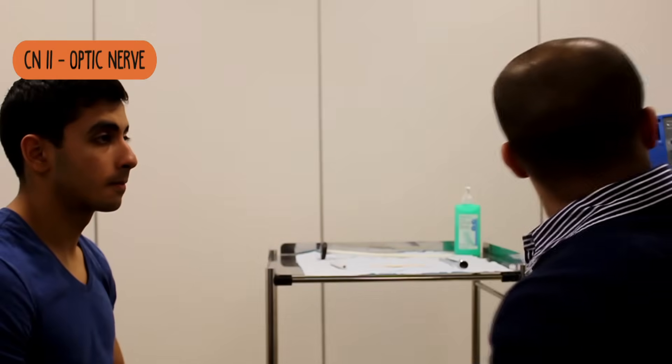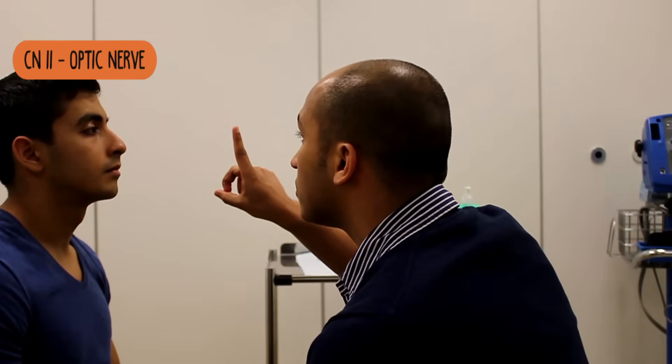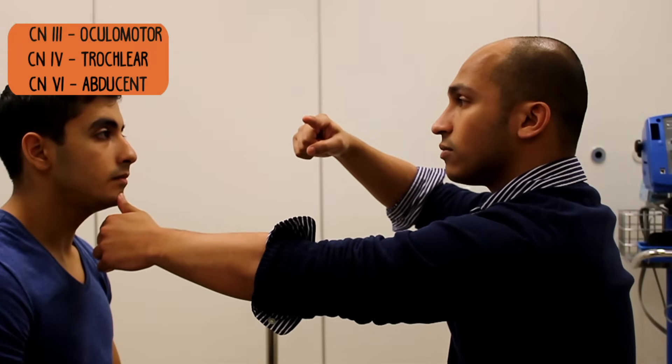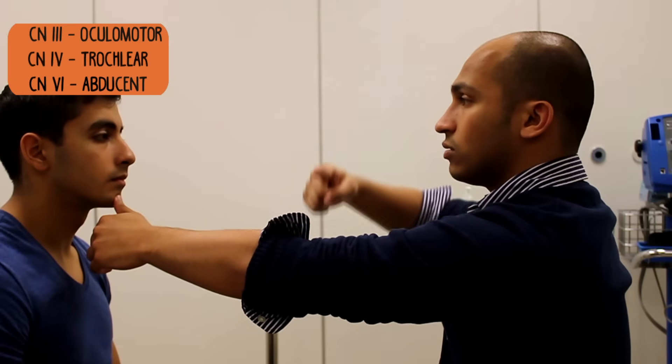If you just look straight ahead at the chart, and when I ask you to, if you can just look at my finger. So keep looking at the chart — if you look at my finger. Fantastic. I'm just going to check the movements of your eyes. What I want you to do is keep your head nice and still and follow my finger with your eyes. I'm just going to put my thumb on your chin, so just look at my finger. Keep following it with your eyes. Let me know if you're getting double vision at all.